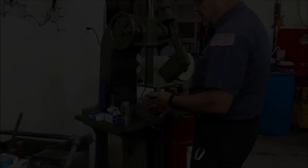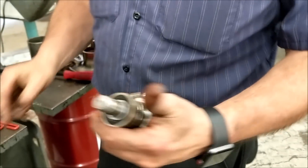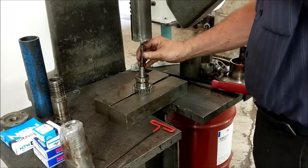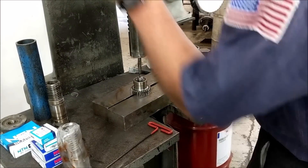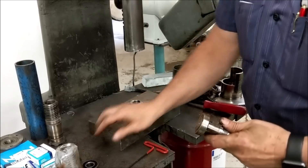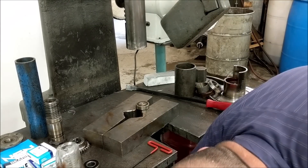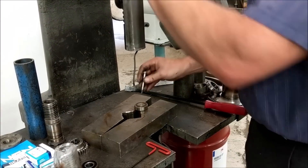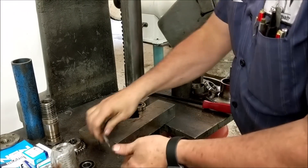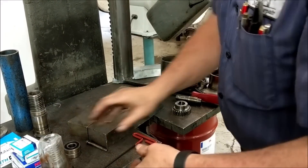Now we're going back to the arbor press. There's a set screw holding the gear in place — just loosen it up; sometimes they're very tight. Put the bearing in there and we're just going to knock it all apart. There's your bearing off, and there's your gear.